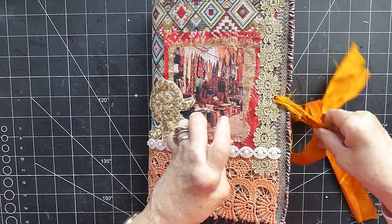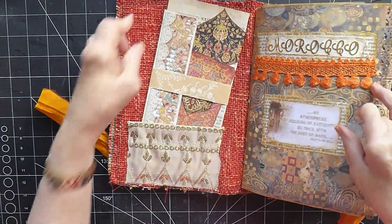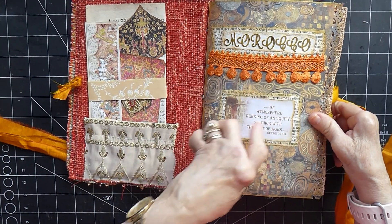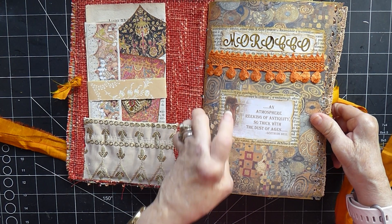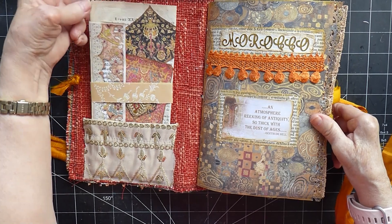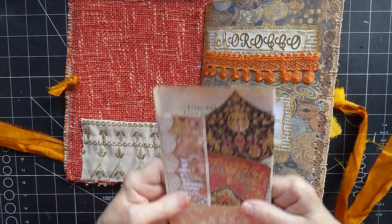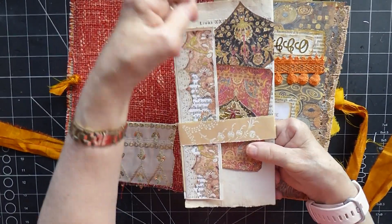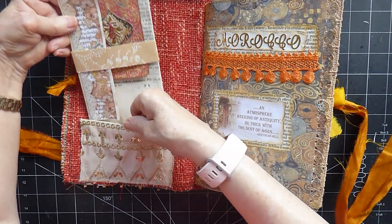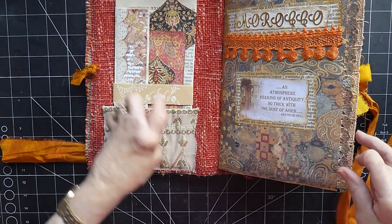So let's just dive in. So here we go. We've got our front page — it just says Morocco, 'an atmosphere reeking of antiquity, so thick with the dust of ages.' That's a very appropriate quote. I think that all works well. We've got one of these pieces from Roxy's Weekly Challenge which is our book page, which opens out to make some writing space, and there's another journal card in there that pops into this gorgeous pocket. I love this pocket from this fabric.